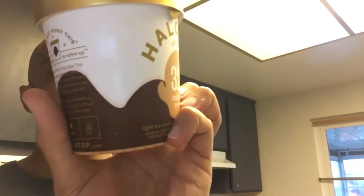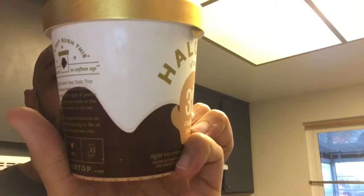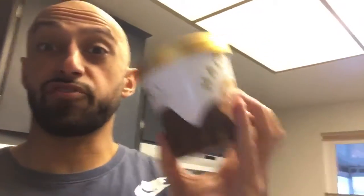This s'mores one is 10 grams of fat, 64 carbs, and 20 protein. And it has 12 grams of fiber for the whole pint.